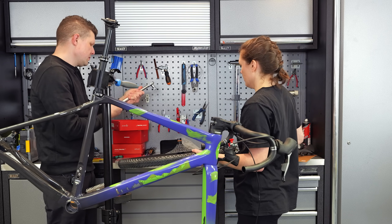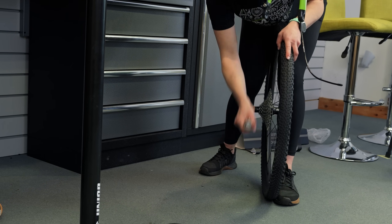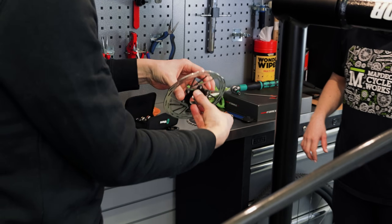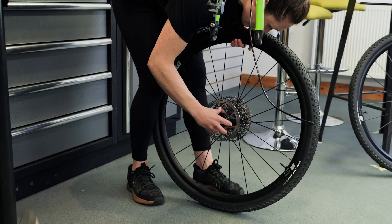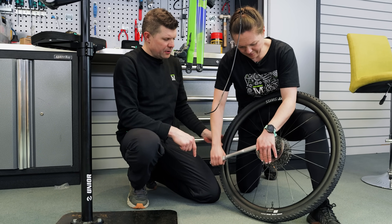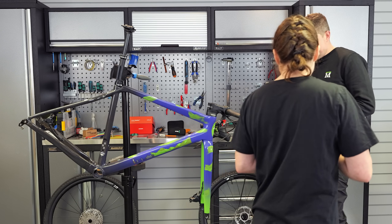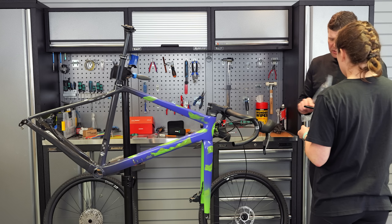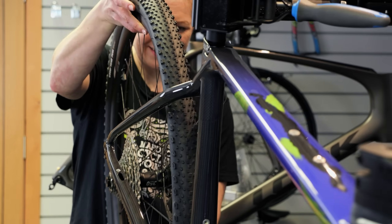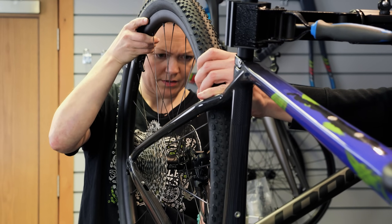The torque wrench needs to be set to 35 Newton meters, which is quite a lot. Next up, disc rotors - it's very important you don't touch the braking surface when handling these. Keep your fingers on the outer edge only. This part needs to be against the spokes. Front wheel is exactly the same except no cassette. Smear grease on the whole axle to prevent corrosion and a bit of grease on the threads as well.